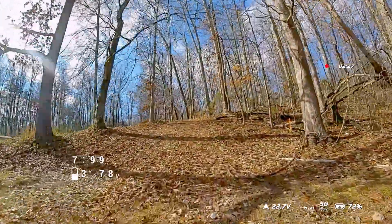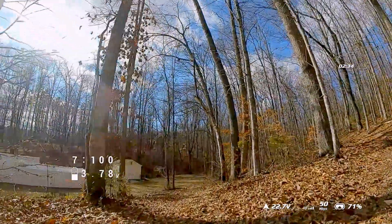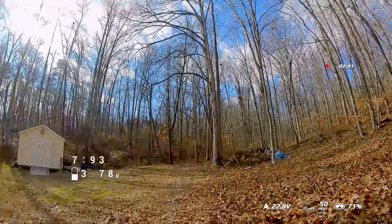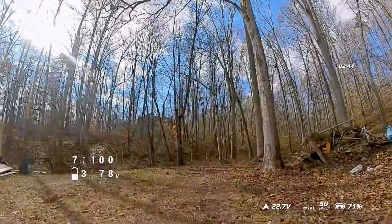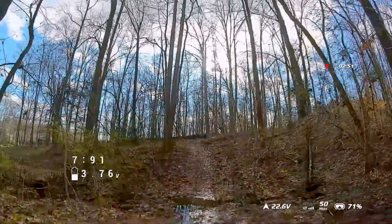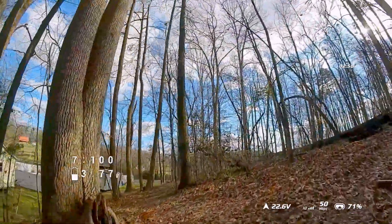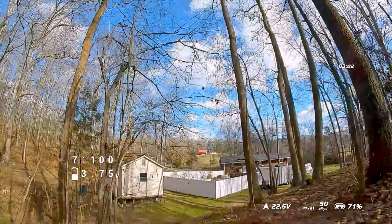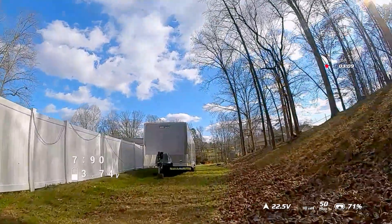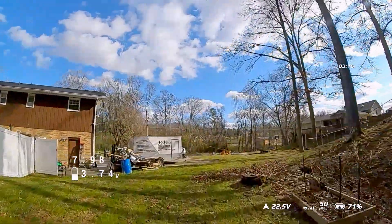The blocks seem to be much much smaller, which makes it kind of easier to figure out where you're going. Going back up my street, bitrate's back to 50 — pretty fun. Going beyond my neighbor's house, bitrate stayed pretty good. Still showing 72 percent — I'm not really sure about that number. The image is pretty good, and I have to say the image on the Goggle 2 looks a lot better — I think that's because of the OLED screen on the Goggle 2 compared to the LCD screen on the V1 Goggles. Bitrate still pretty good, no issues at all.